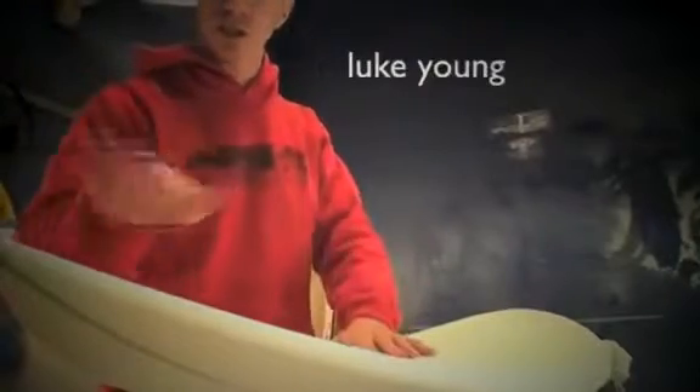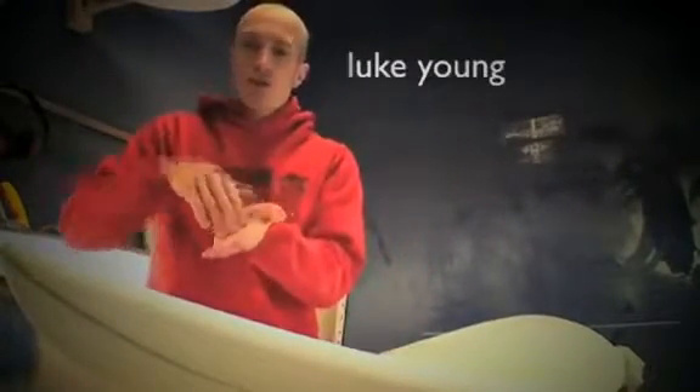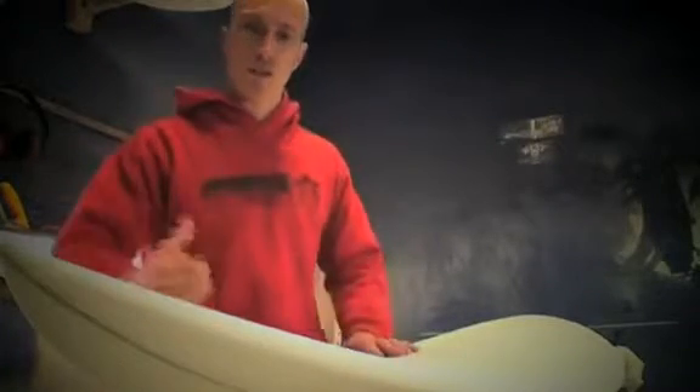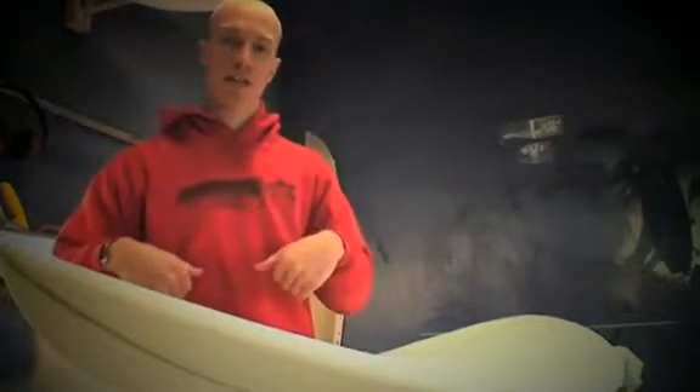If you increase the nose rocker, you basically give the board more lift in the nose section. If you have increased nose rocker just in the tip, it's going to allow you to take off slightly steeper. But the more you bring the nose rocker back and have it lifting up further back, the harder it's going to be to paddle into waves because you're pushing water — you've actually got water pushing on the front of the board by increasing the nose rocker.